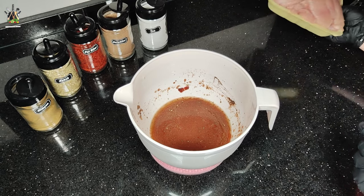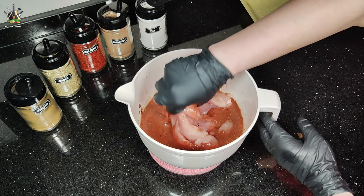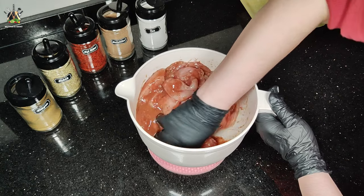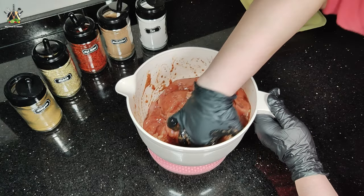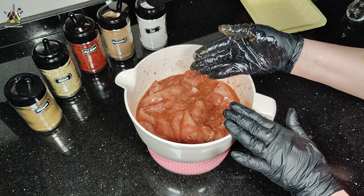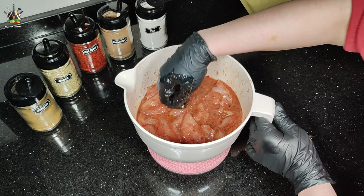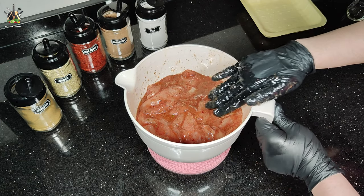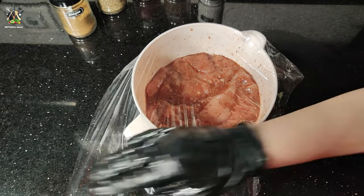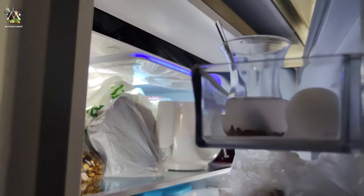And then we put the sauce on the table. You can see if you look at it. I will take the sauce to the oven for 2 to 2.5 hours. 1 to 1.5 hours later, I will take it out of the oven.